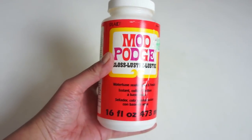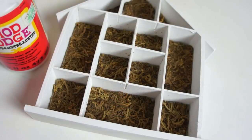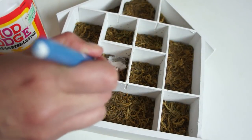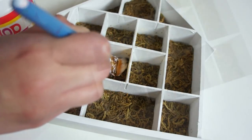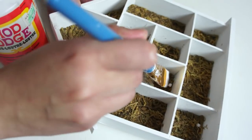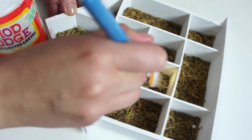For the last step, I just took some Mod Podge and generously applied it onto the moss, pressing my brush in to let it soak in. This really helps the moss to not be disintegrating all over the place and making a constant mess — it kind of glues it in place.